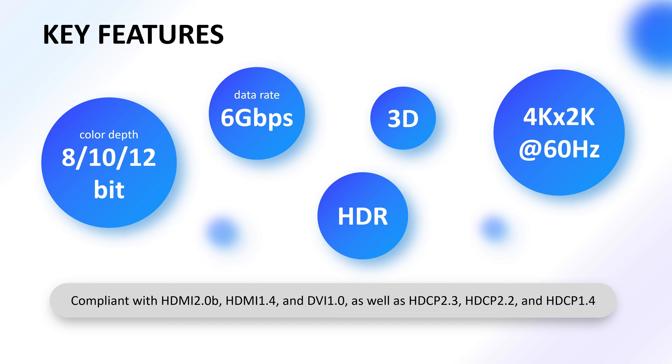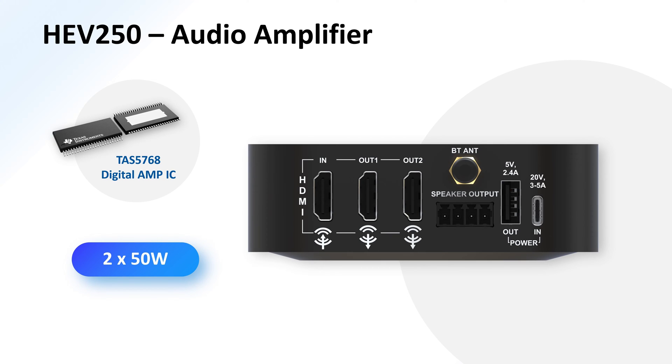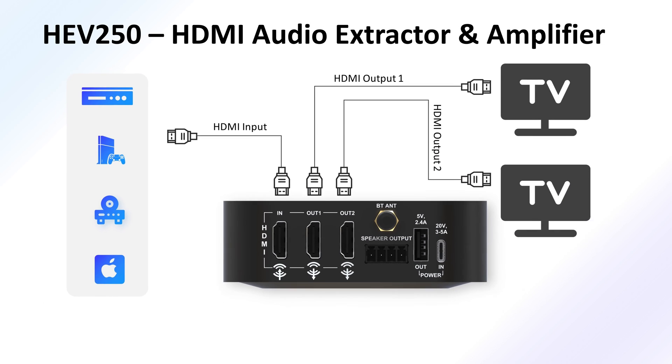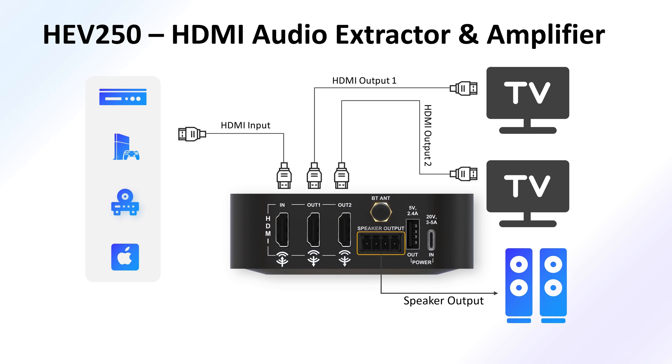The HEV250 can work as a stereo 50W audio amplifier powered by the Tasmania 5768i2S Amp IC. With the speaker output connector, it seamlessly connects to soundbar or speaker systems, delivering immersive audio for your entertainment needs.